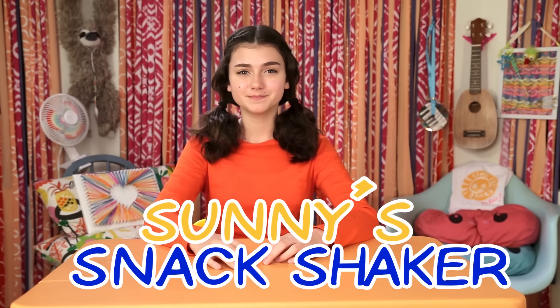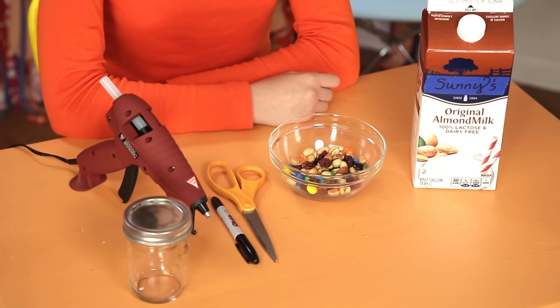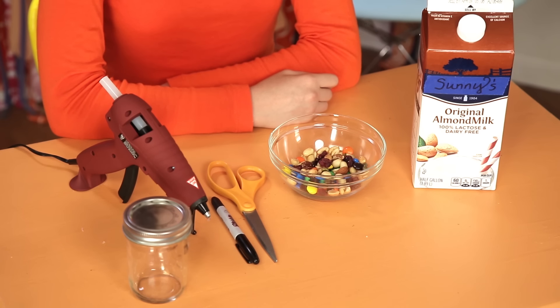First step to a happy trip is Well-Fed Travelers, presenting Sunny's Snack Shaker. For this, you'll need a mason jar and lid, a juice or milk carton with a cap and spout, a marker, scissors, hot glue, and some snacks like trail mix.